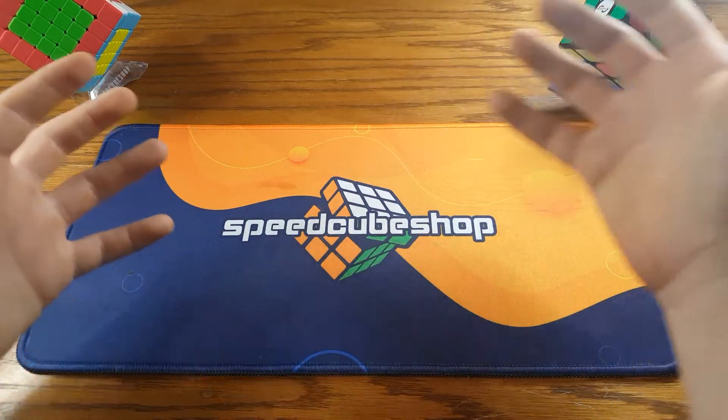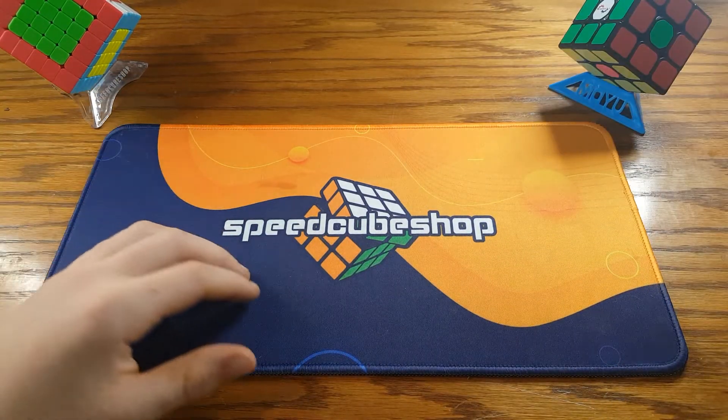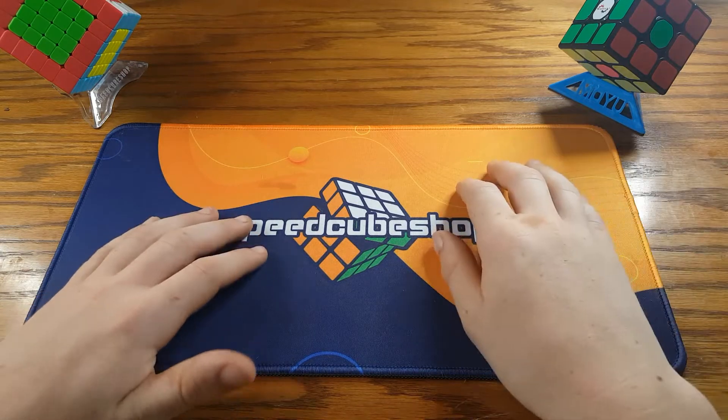Hey everybody, it's Cupage at B, and this is a brand new series I'm starting up called You Can Learn PLL. I really hope you enjoy this series. Let's go right into it.